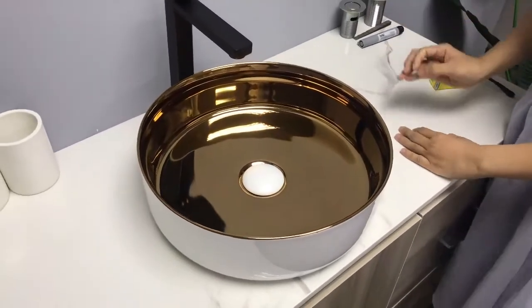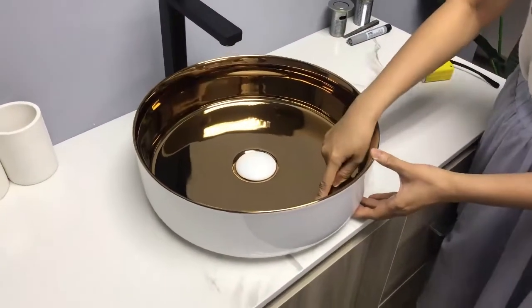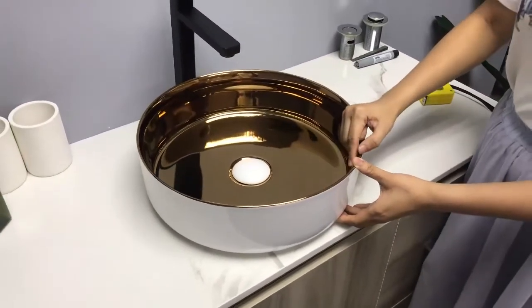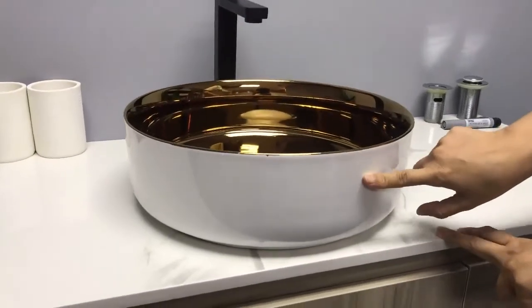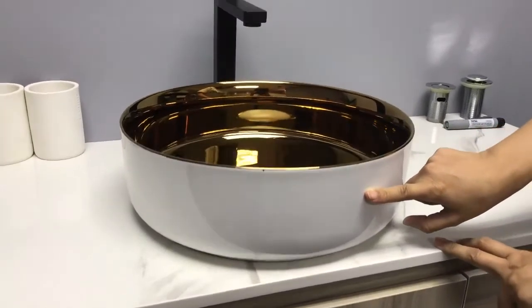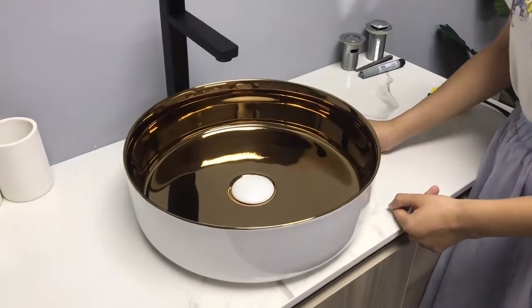Let's look at the craft. The inner side is golden color and the outer side is glossy white color. They match very well. The basin is elegant and durable.